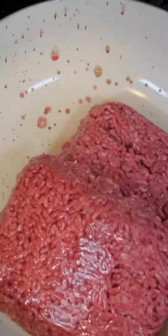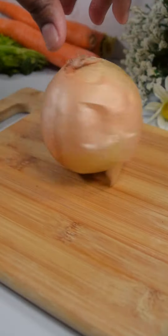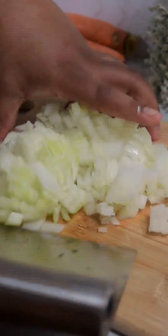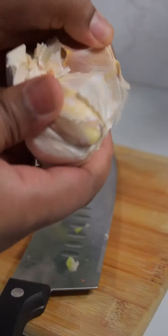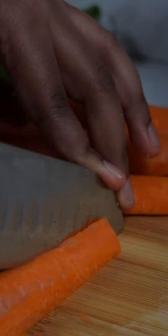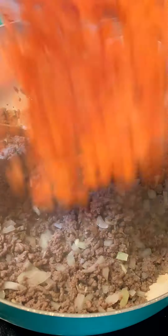Start by browning around three pounds of ground beef. Chop up an onion into small pieces then add the chopped onions into the pan. Stir the onions in until they start to soften. Next, dice up a few cloves of garlic and add them into the pan with the onions. Now chop three medium-sized carrots into small pieces and stir in the carrots with the onions and the garlic.